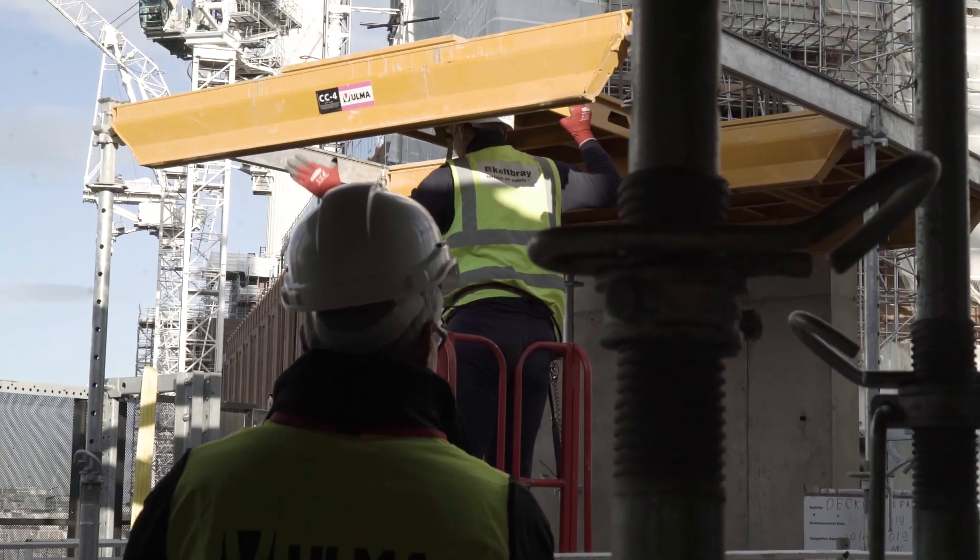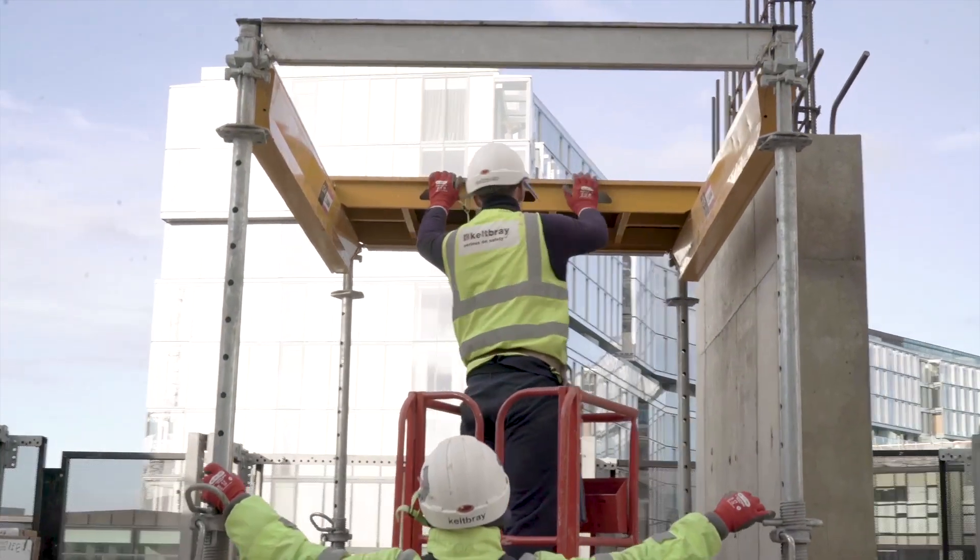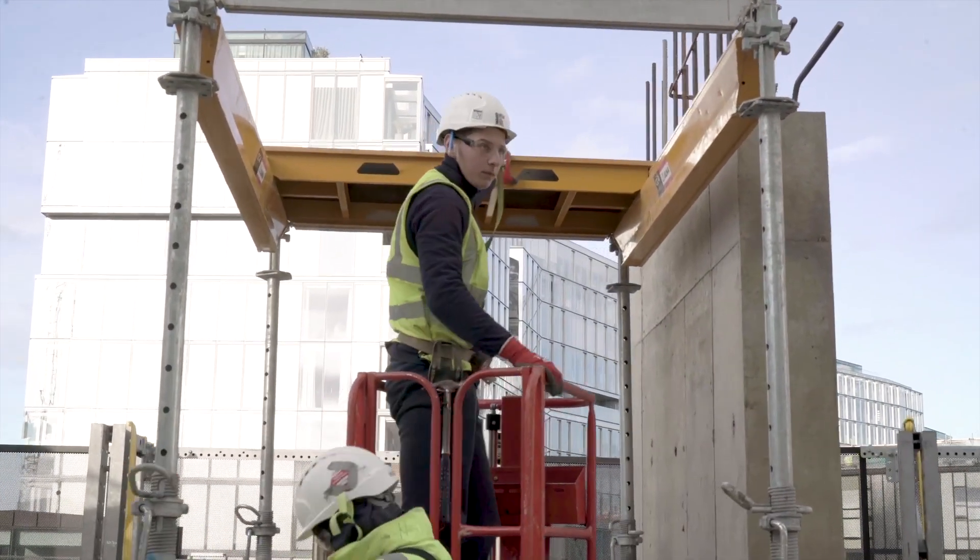The deck can be erected from below, so we don't have to have guys up on top of decks with harnesses. You're eliminating working from height, which is brilliant.